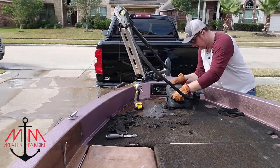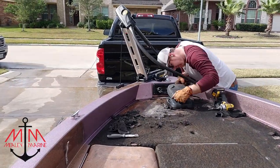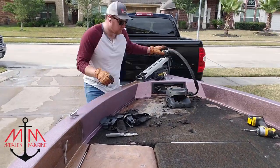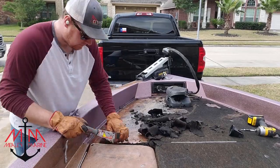I spent about 30 minutes to an hour trying to get the trolling motor pedal off, and it was only held down by three screws, one of them being a two-inch long sheetrock screw. But after a bunch of perseverance, I was able to finally get it off.